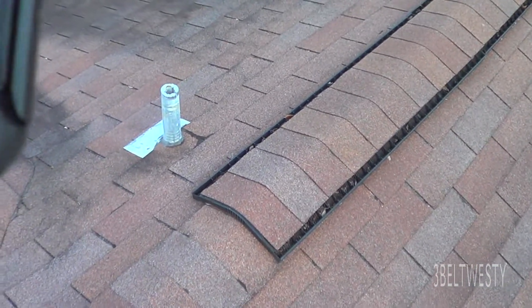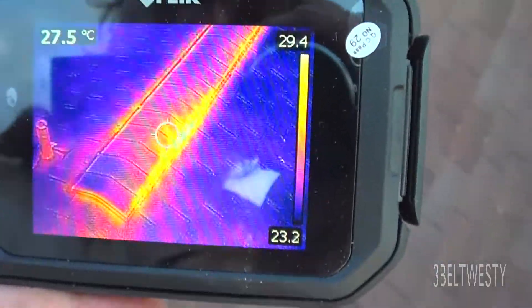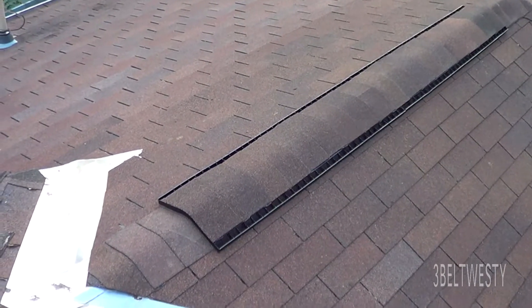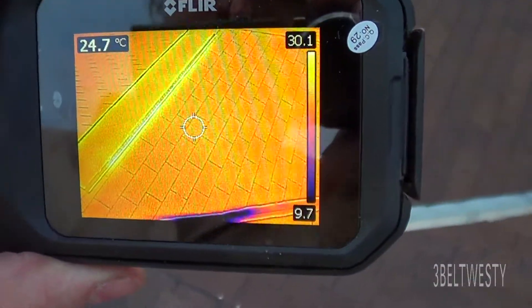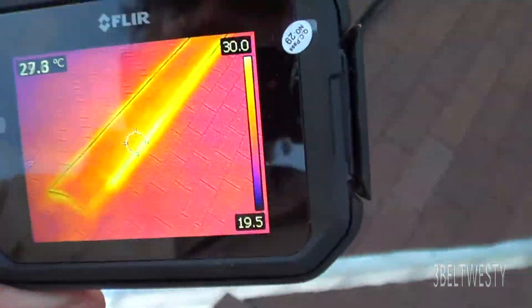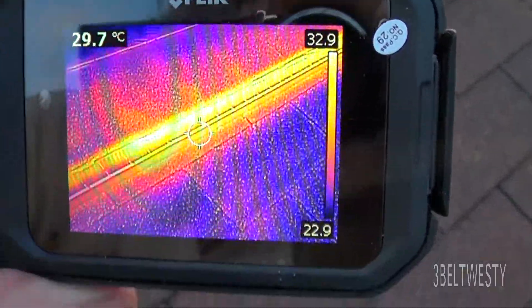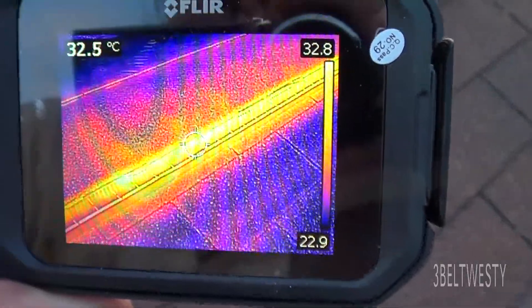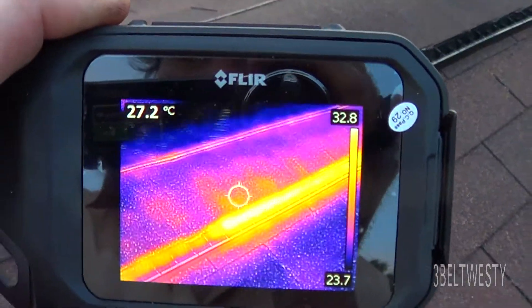The sun went down just a few minutes ago and this is with the FLIR C2 infrared camera. You can see the hottest spot is around 29 to 30 degrees C. There's eight feet of Cobra 3 that was just put on. Here again is the thermal imaging camera — the roof over here is at 24 degrees C, about 30 to 31 degrees C coming out. On a short section over a garage it's reading 33 degrees C — that's the Cobra 3 ridge vent pulling heat out of the attic.